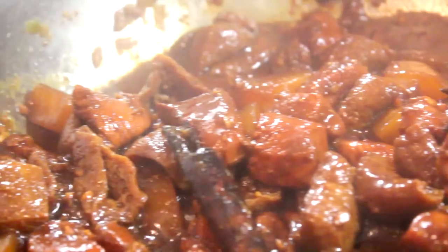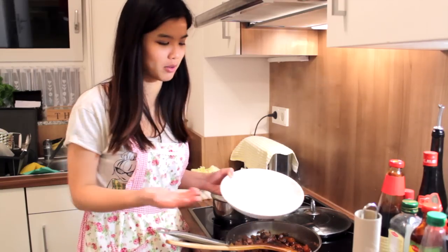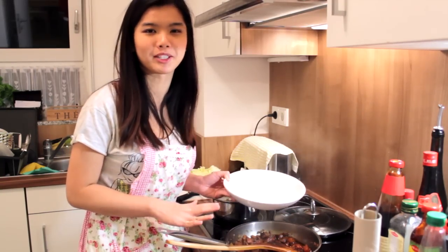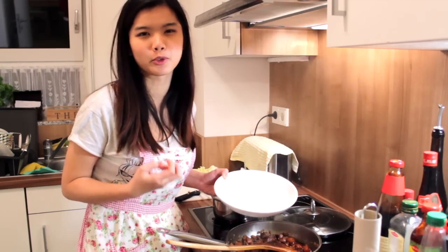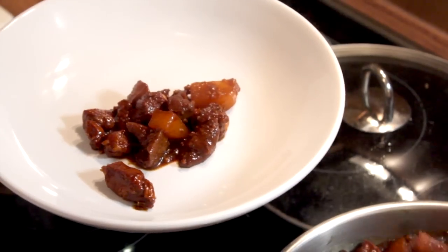After 30 minutes you can dish it out, but I left my dish cooking for about 1 hour because I like my potato to be softer — it's up to your preference. If you like your potatoes to be softer, you can let it cook for a little bit longer.